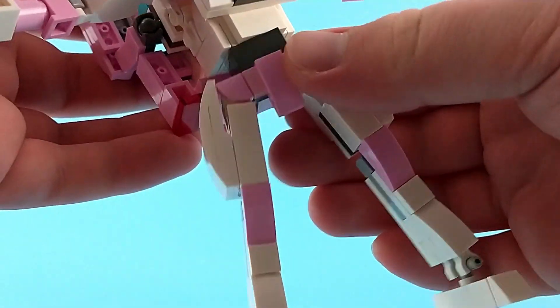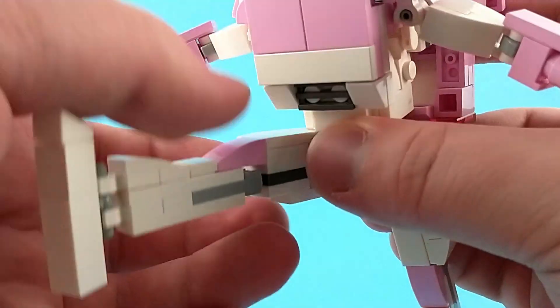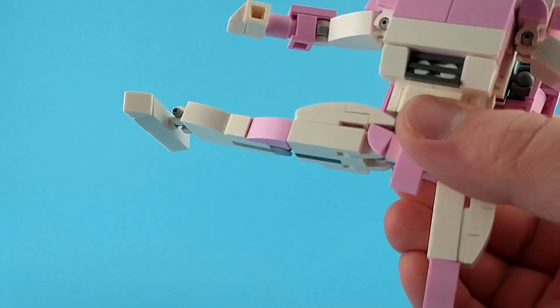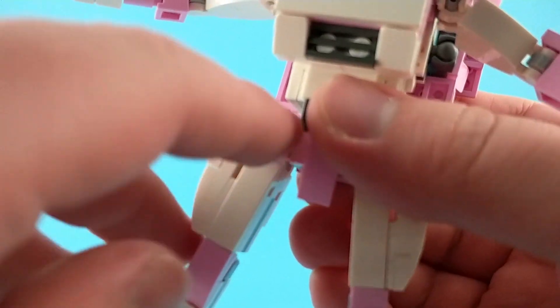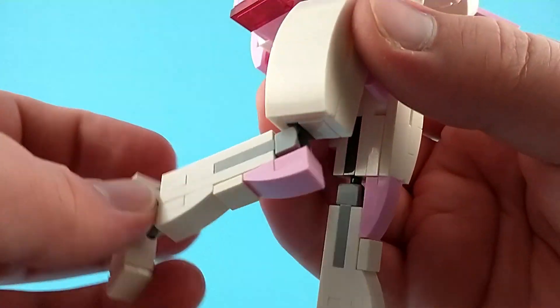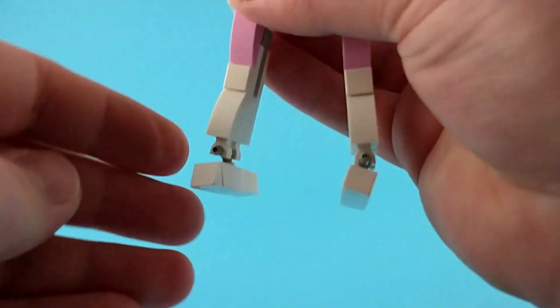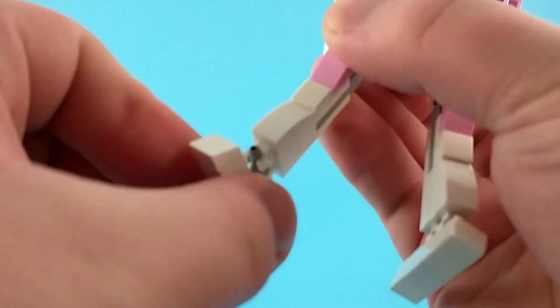At the waist there is a swivel, and then another T-joint at the hips, so you can go all the way out. It's a bit tricky because there is this piece here that you have to mind — you have to make sure that it stays aligned. Then at the knees there's a ball joint which can get just about 90 degrees and can rotate out, and then another T-joint at the feet so they can tilt and rotate.